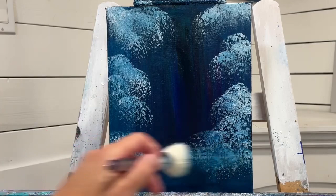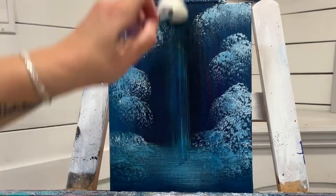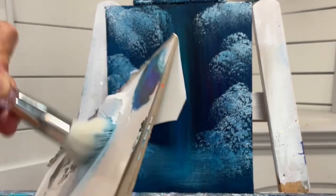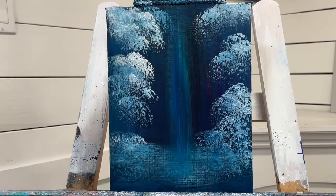Then I'm just going to pull lightly side to side, back and forth, then up and down. I'm going to come in with a little bit more white, a little heavier, and tap a little bit more to create some brighter, snowy highlights.